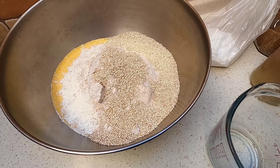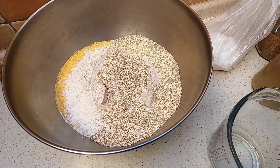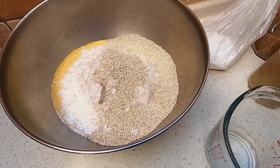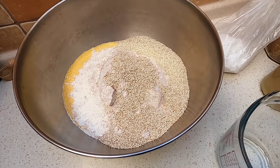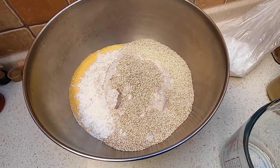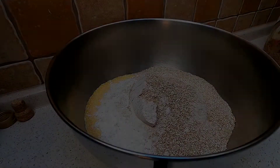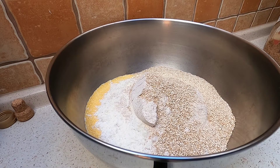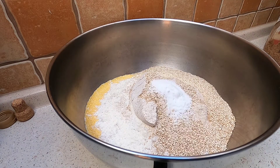I forgot to mention at the beginning but I am preheating the oven while I'm mixing all these ingredients - 175 Celsius which is about 350 Fahrenheit. Maybe I'll put that on screen at the beginning of the video just in case. Next ingredients: you want to do one teaspoon salt and one tablespoon baking powder. That's something that needs to go in there to help it rise.